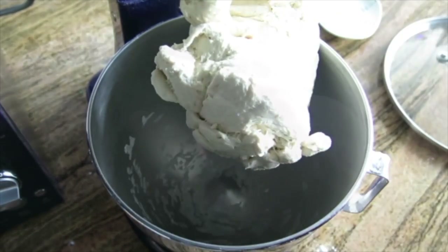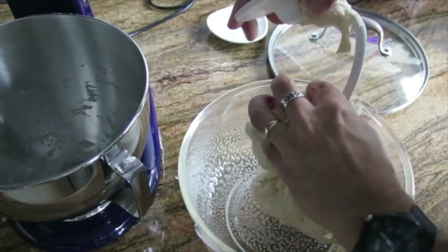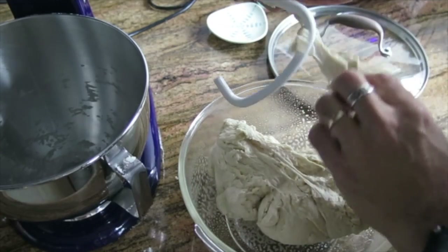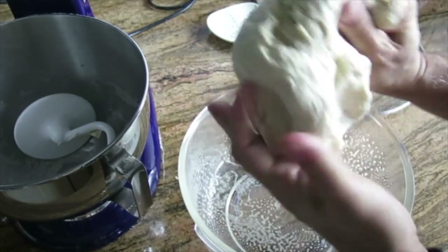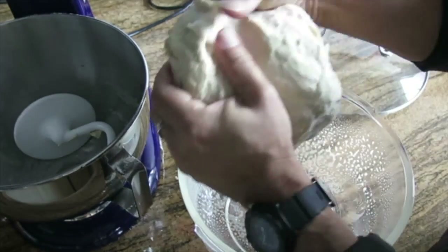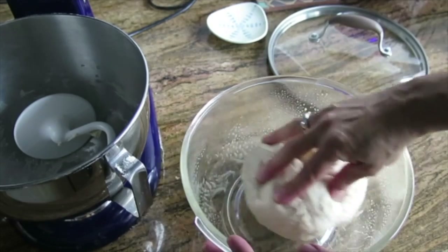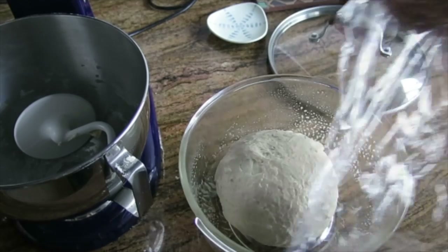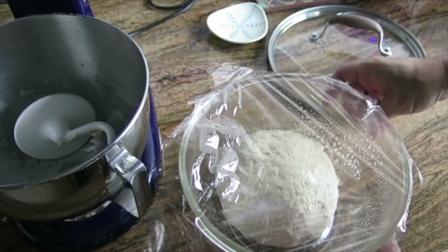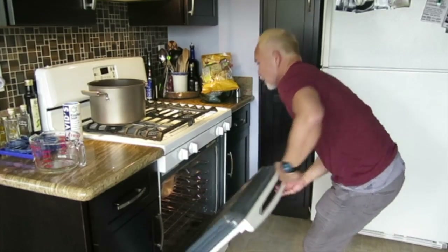I'm going to check it by pinching it — if it springs back nicely I know it's ready. Then I put that into an oiled bowl, forming it into a nice ball by folding it back on itself so it becomes nice and smooth. I'm going to coat the top and bottom with oil, then cover it with plastic wrap. I'm going to put it in a warm place — I like to put it in the oven that's been turned on for a short while and then turned back off.